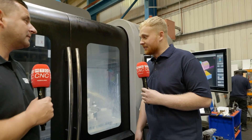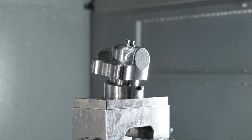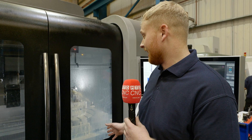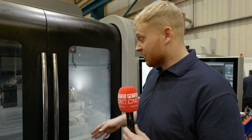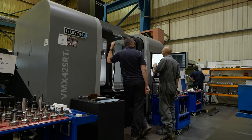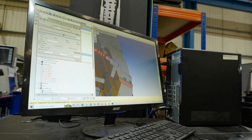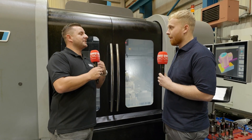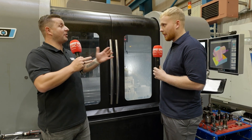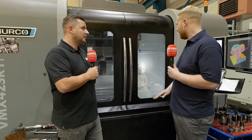We took the jump into five axis to again broaden our horizons and give us more opportunities to do all kinds of work. This one in particular can still be used as a three axis — you've got the large travel across the machine, and the rotary table gives you three plus two. That was the deciding factor over full five axis, because you've still got the bed and it can still be used as a three axis, so it gives you a lot of versatility.